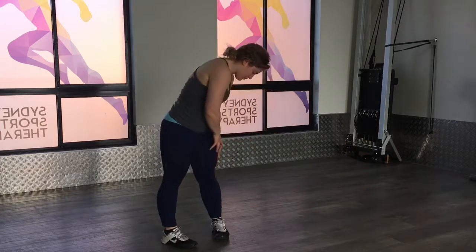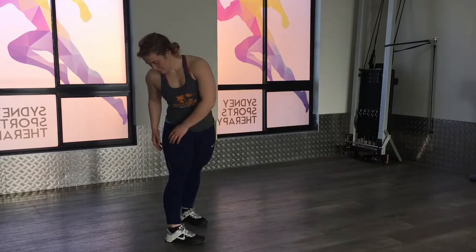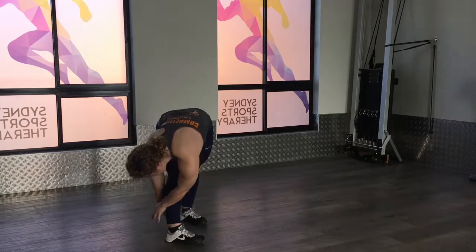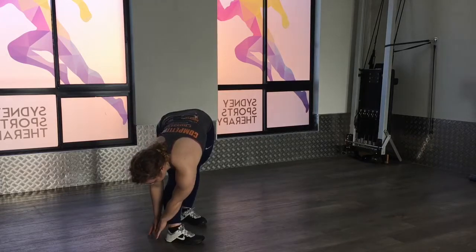Then you can take one foot back. Sasha's going to take that left foot back and then do the same thing again with a foot turned in — it's going to load up more of the peroneal nerve. Go down and up. None of these are stretches where you hold them; they're just movements.